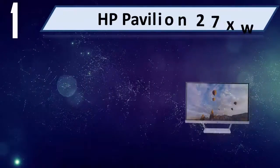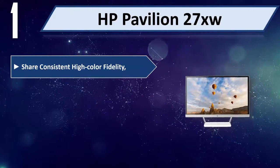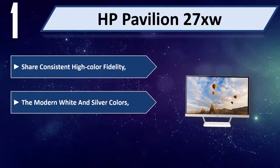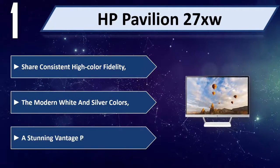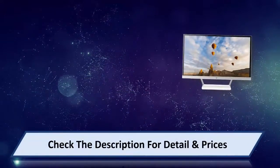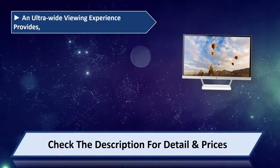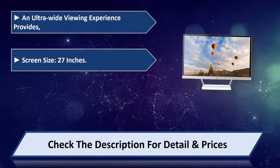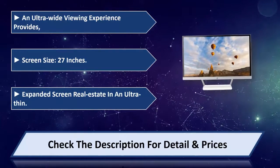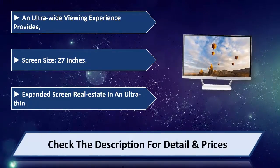Number 1: HP Pavilion 27 XW. Share consistent high color fidelity. The modern white and silver colors offer a stunning vantage point for everyone. An ultra-wide viewing experience is provided. Screen size: 27 inches, with expanded screen real estate in an ultra-thin design. Please check the description for detail and price.